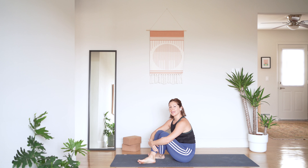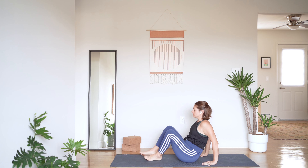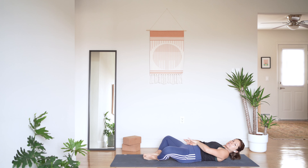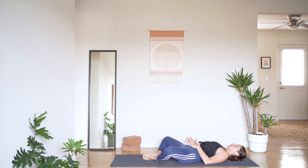We're going to start laying on our back today in a reclined bound angle pose. Bring the soles of your feet to touch, let your knees fall open. Go ahead and bring your palms to your low belly and pause here when you arrive. Feel yourself settle in, both to the floor and to yourself. Observe the way your belly lifts your hands as you inhale and the way that everything falls back towards itself as you exhale.